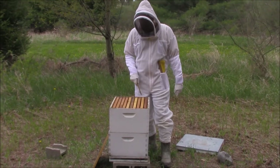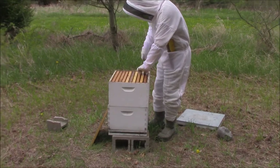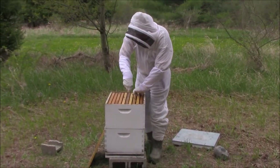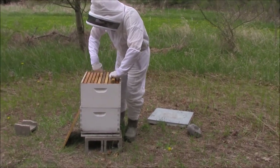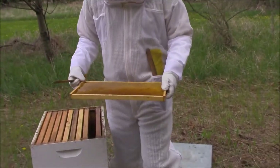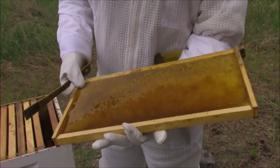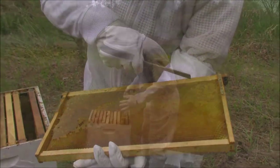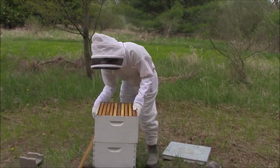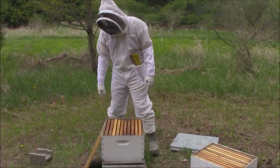I wanted to show you guys real quick a honey frame. Usually they'll put their honey frames on the outside and their brood frames will go on the inner. Even though it's been like this all winter, this honey is actually still good — it's good forever. You can see where they've capped it, but I'll put that back. I'll set this aside because we're going to be working with this bottom brood box today.